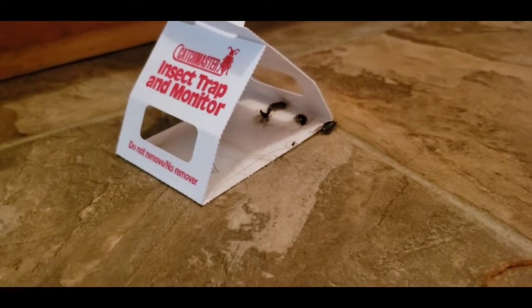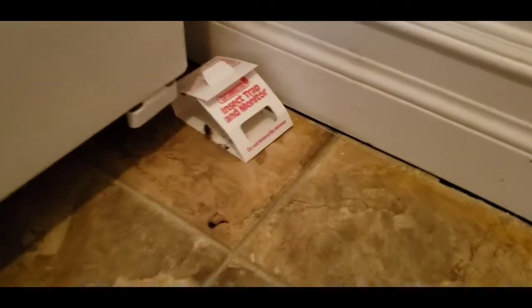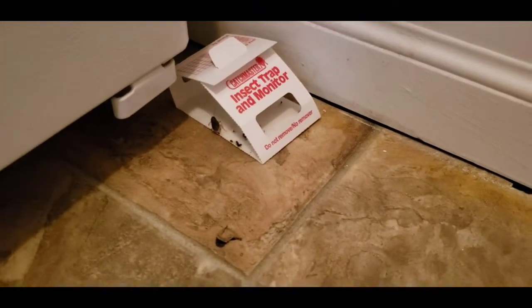Let's get this one — oh my god! And the second one — oh my god! This is really disgusting, oh my goodness.